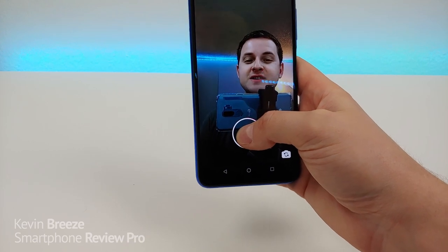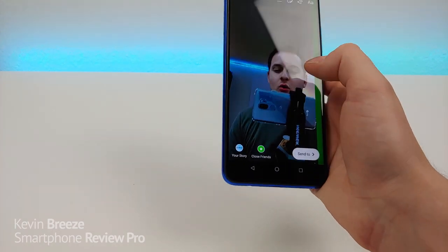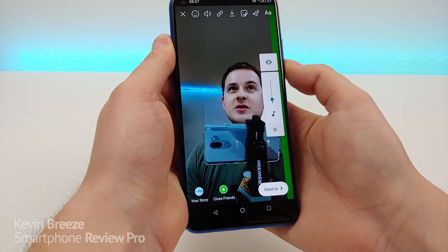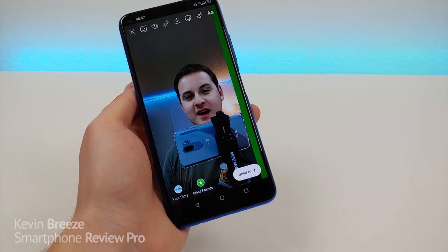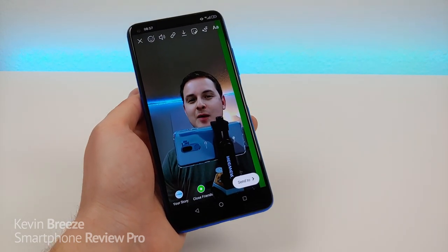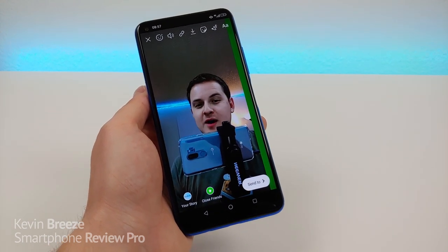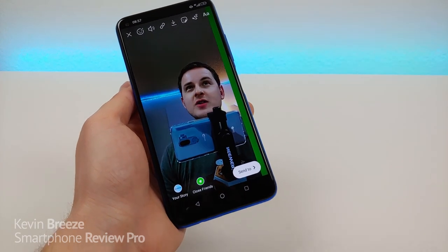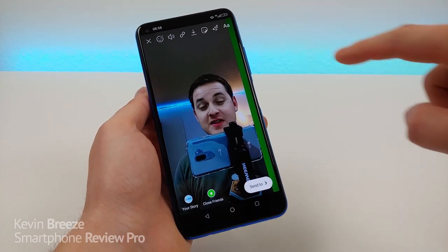I noticed a green bar on the side in Instagram, but as soon as you upload the video itself that goes away and everything looks perfectly fine within the app. This might be one little optimization they still need to make, but the people you send to or share with do not see this green bar.